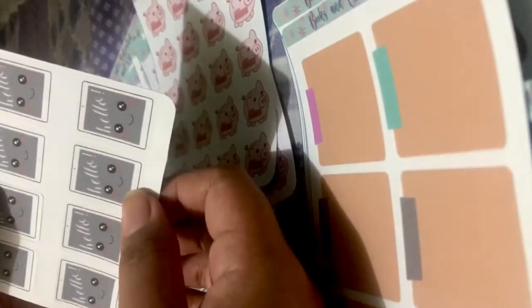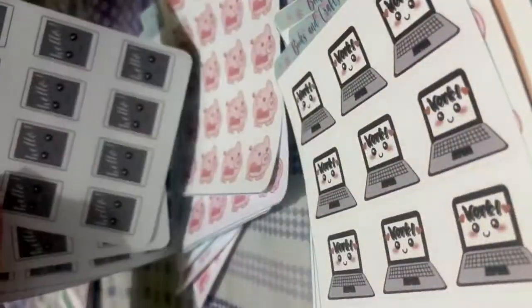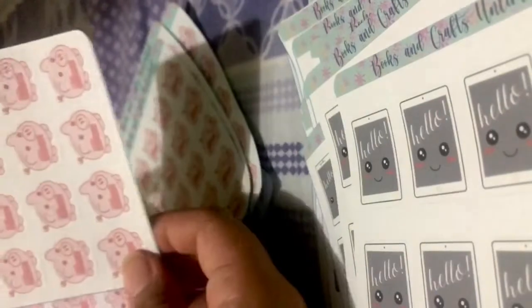I also have here washi tapes and notes with pastel washi. I also have iPad and iPhone stickers — I only have them in one color yet but I'm planning to have them in different colors.